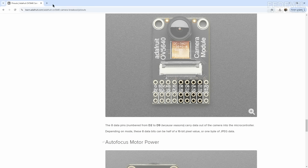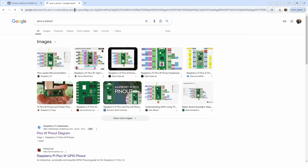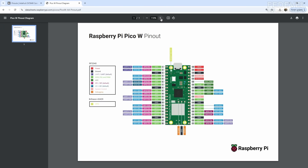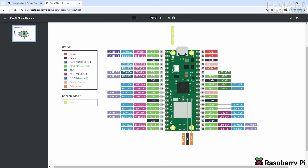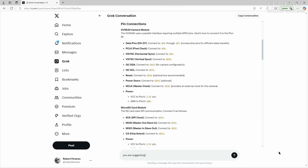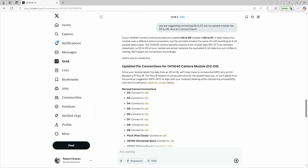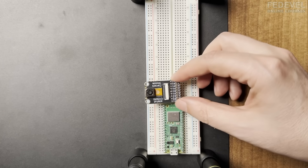We can ask AI how to connect it. I'm also going to find the Pico W pinout so it's easier to connect everything. Now let's ask AI. The AI is suggesting connecting D0 to D7, but my camera module only has D2 to D9 — so D9 maps to D7.